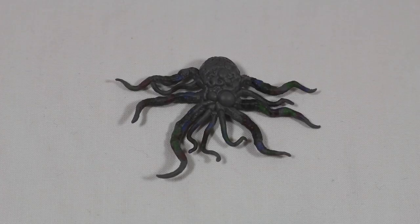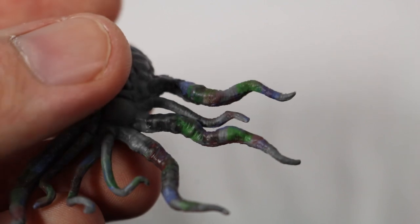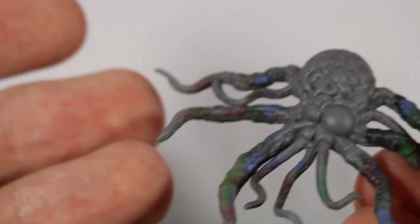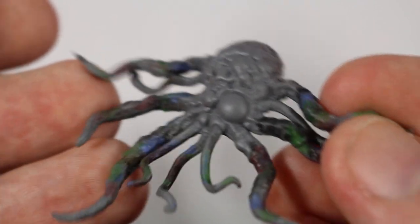Turning to accessories, the Dalek comes with a mutant which looks excellent. This is something they didn't have to include but wanted to, which is really nice. The detail of the main body is great with the folds and lumps of the skin. The tentacles are given different paint colours with red, blue, and green blended together. I would have liked some paint on the main body as it looks very dull compared to the tentacles.